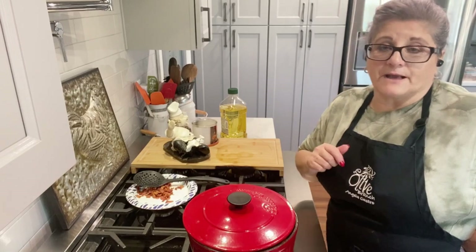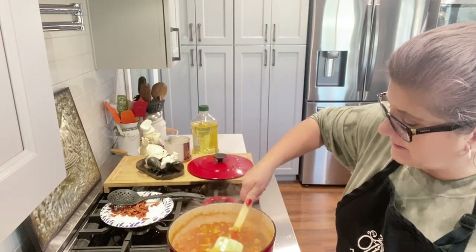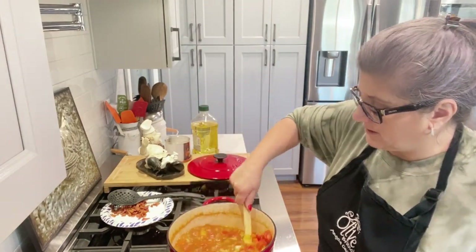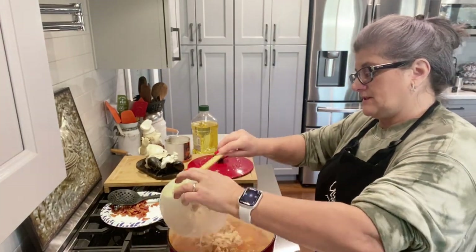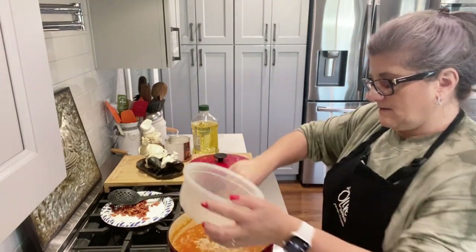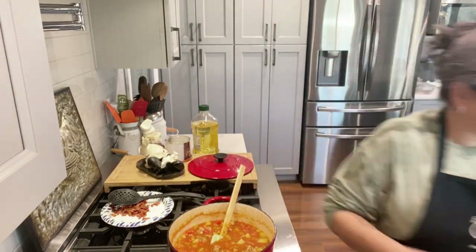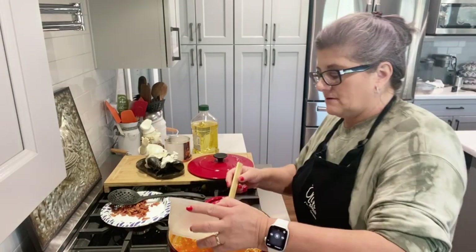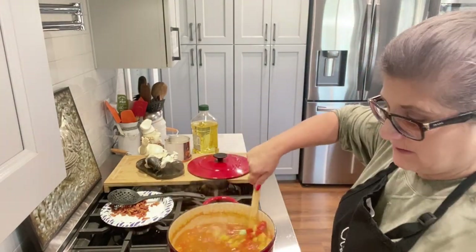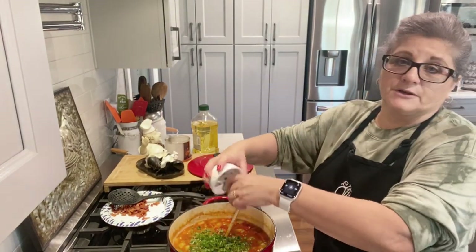It has been about 20 minutes and the potatoes look cooked. Now we're going to add the clams — these are my frozen clams. I'm going to add a little bit of water because I want this more watery, so I have a cup of water and I'm going to add that.